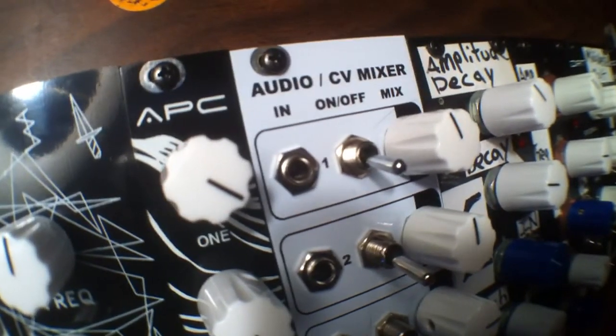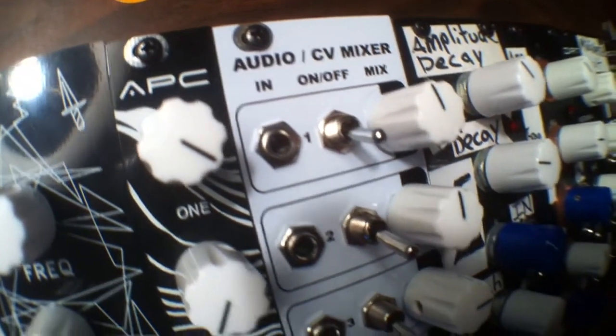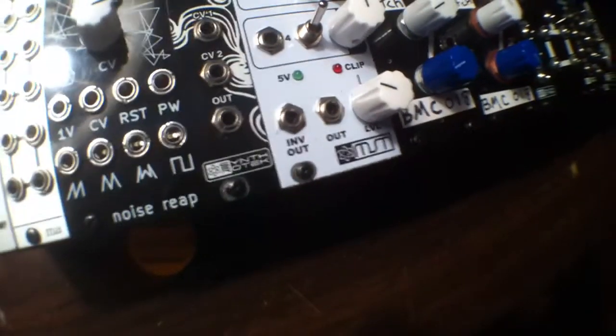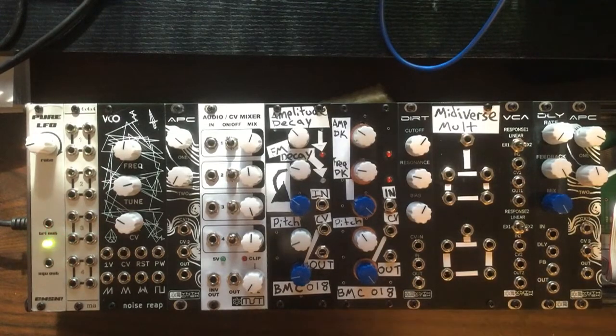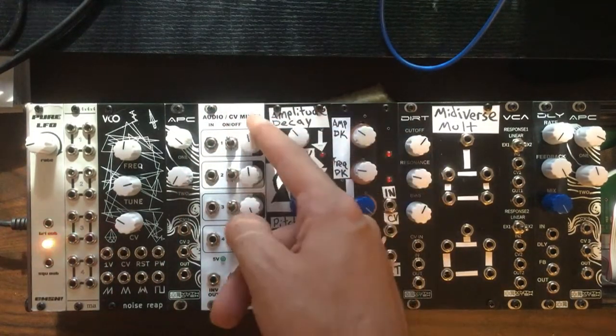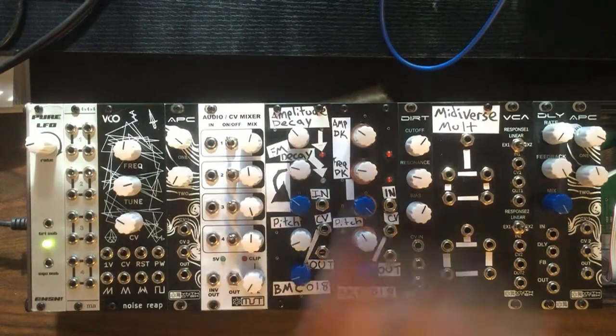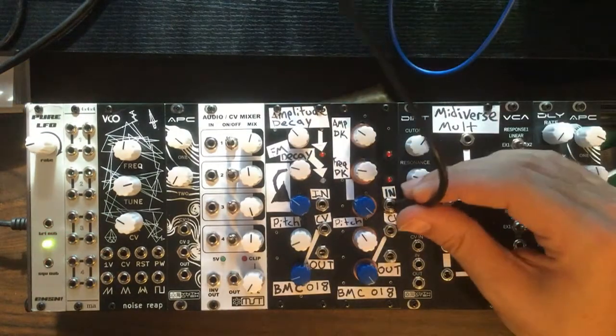What's up everybody, welcome to Midiverse TV. Today we're going to be checking out the Audio CV mixer from Synthrotech slash MST. This is a collaboration between Synthrotech and George Mattson. This particular module is a four channel mixer with an on/off switch for each channel, a potentiometer for the amount, an output with a potentiometer, and an inverted output.